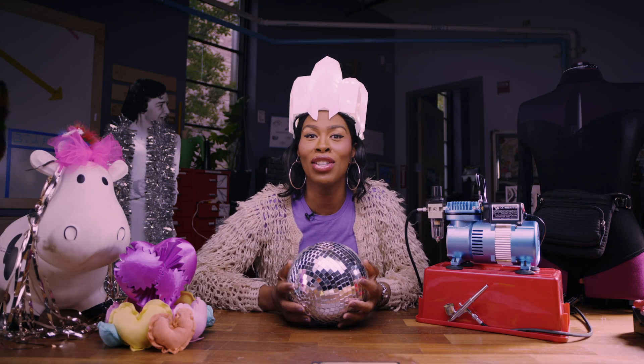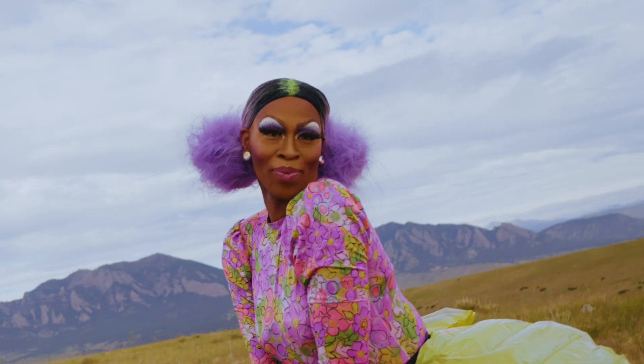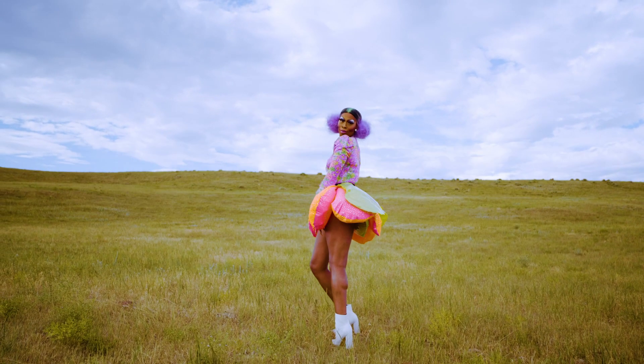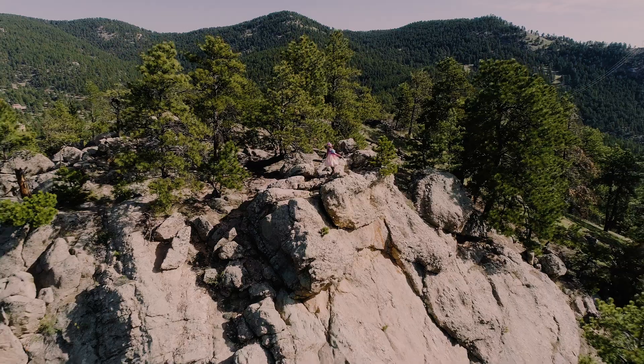Each week, you'll come along with me as I create something fabulous using cutting-edge tools and technologies. Then I'll put it through my patented twirl test to make sure that it's stage-ready. That's right, we twirl with our tech, because you know what they say — the family that slays together increases their socioeconomic status together.